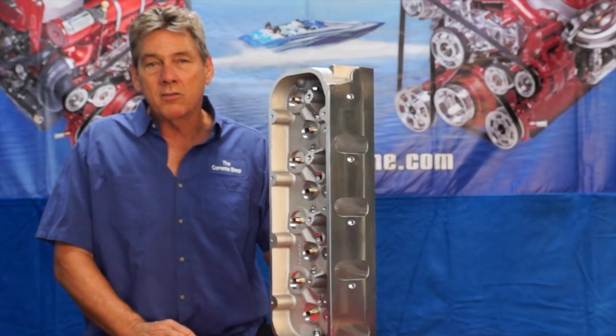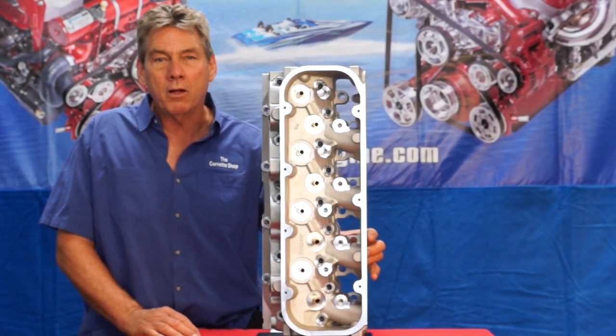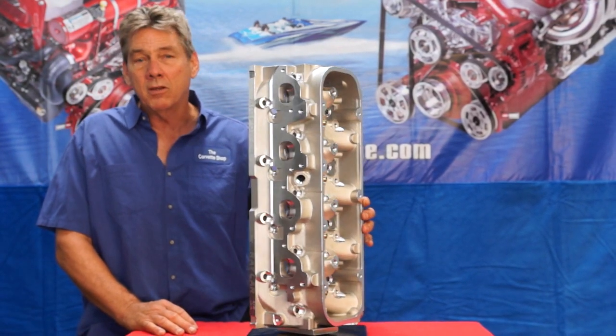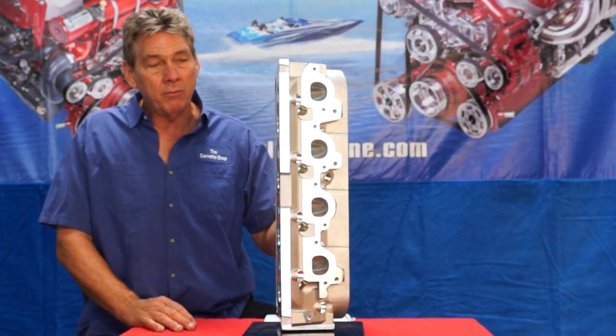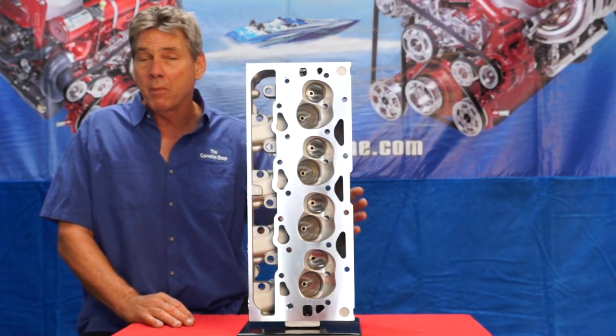By optimizing the CNC, we're able to maintain the exact airflow between all four cylinders and make the engine as efficient as you can get. We tried really hard to do this and it came out really, really well. And so here it is.